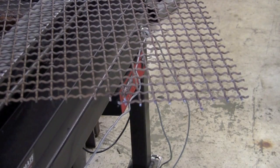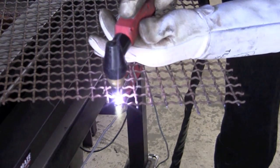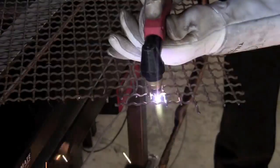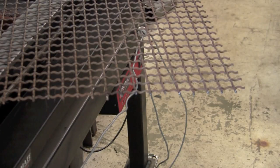Here's a demonstration on how well the pilot arc works on expanded mesh sheet. As you can see, the pilot arc keeps the torch lit and I don't have to start and stop on each little junction on the mesh.